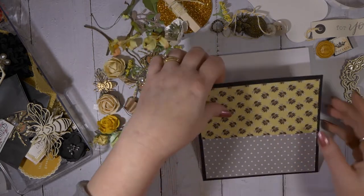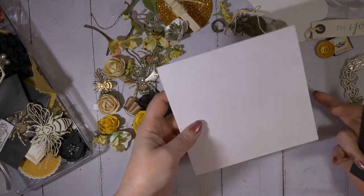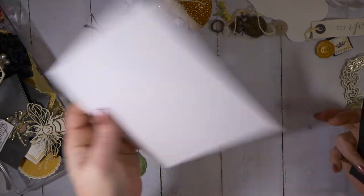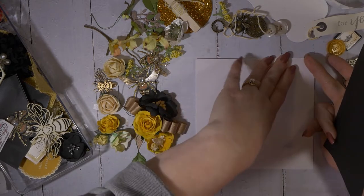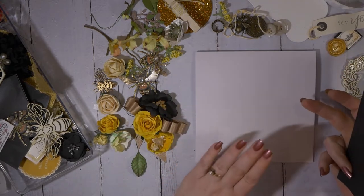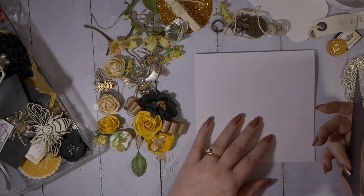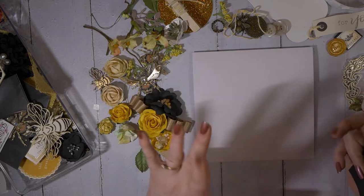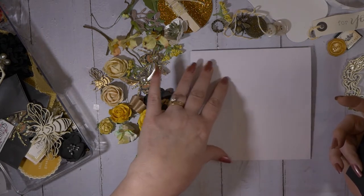Today I've got another card tutorial. I have a 6x6, 110 lb piece of cardstock folded in half here. I generally always use heavy cardstock like this just because I'm one of those people that likes to put lots of things on their cards. So that's my base.